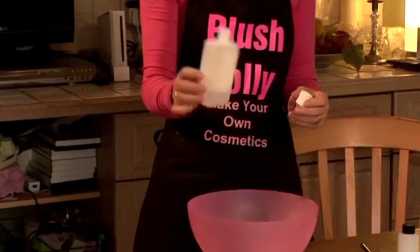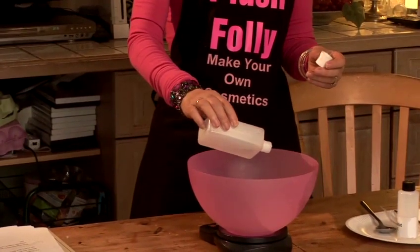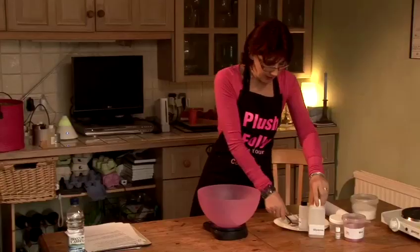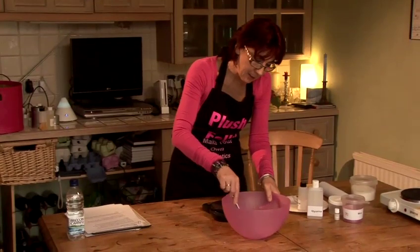I have some glycerin here. I don't need much glycerin, and I'm just going to put in around about 15 to 20 grams. I'll just give that a stir before we add the color and the smell.